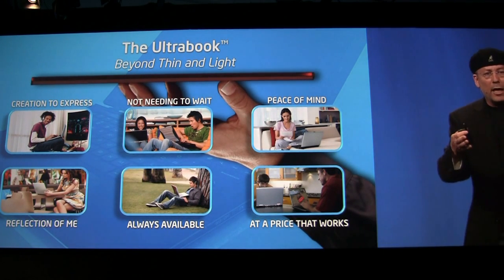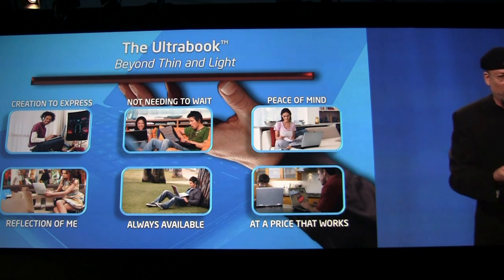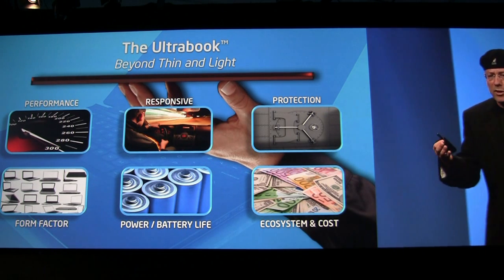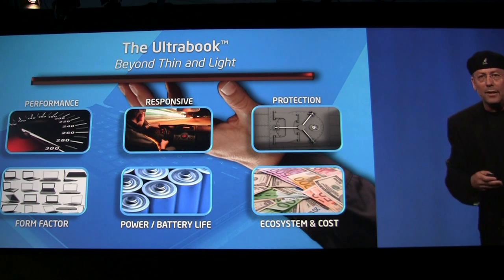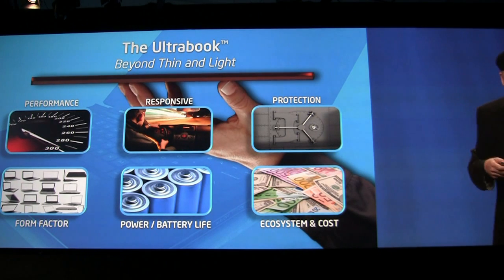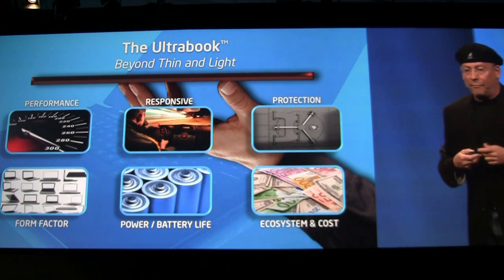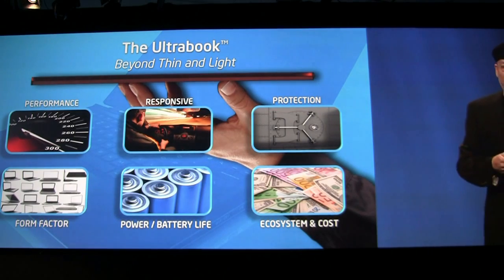The big challenge for us is how do we take these usages and translate them into engineering. Because at the end of the day, we need to design. In order to deliver this creativity and responsiveness, we need to design the system in such a way. In order to do the protection, we need to have security embedded into our solution. We need to speak about form factor — it's not about style, we need to create this style. A very thin system. We need to have power and reduce the power constantly in order to deliver long battery life. And on top of all of this, you need to do it at a very affordable price so many consumers will be able to get it.